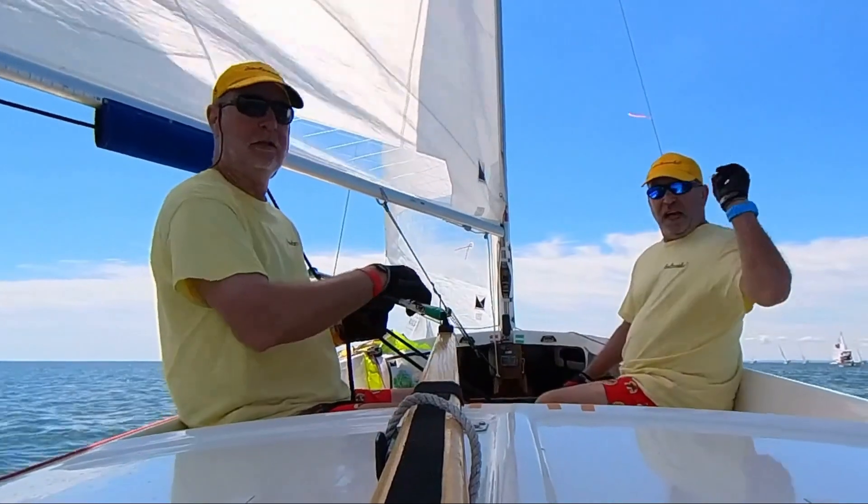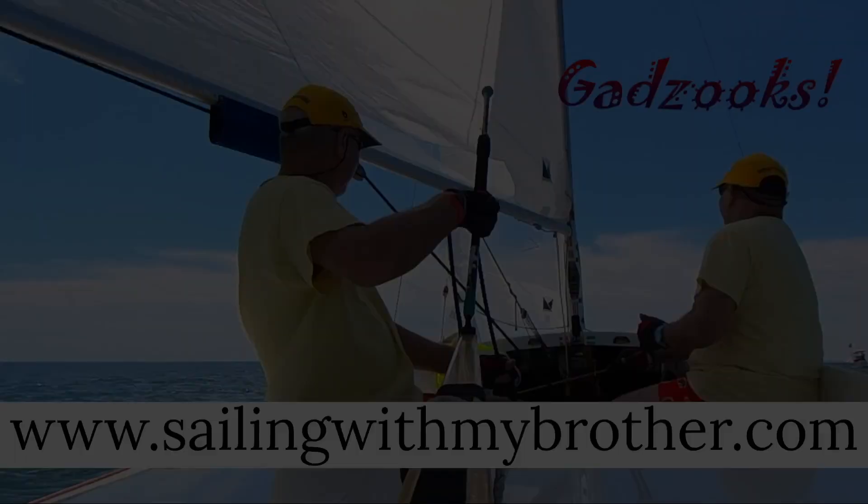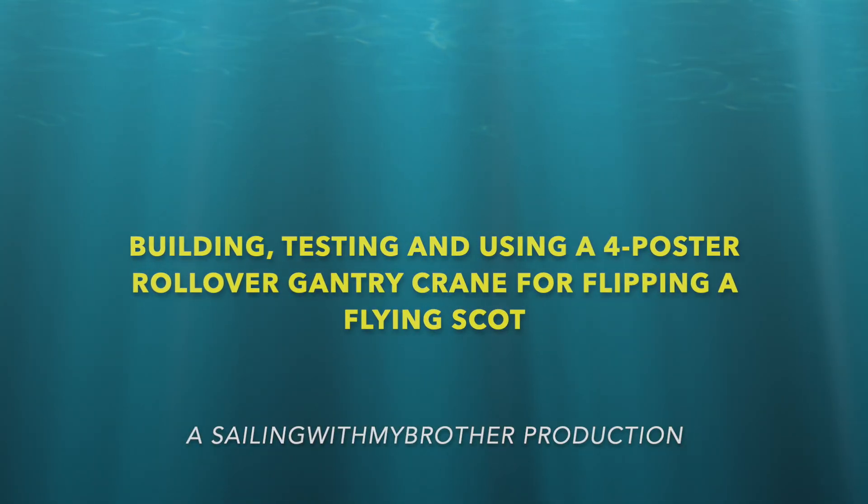I'm sailing with my brother Kendall, I'm sailing with my brother Kevin, on Gadzooks, baby! Hey folks, this is Sailing Brother Kevin with Gadzooks, Flying Scott 5954. It is the off-season. We've got to get Gadzooks ready for the upcoming sailing season starting in January. It's currently mid-October, about 35 degrees in north-central Indiana.